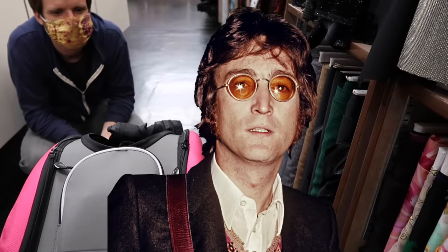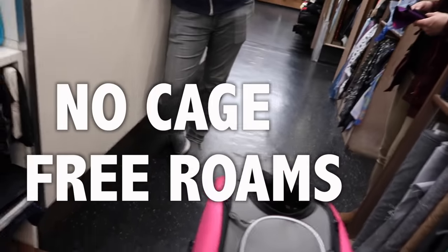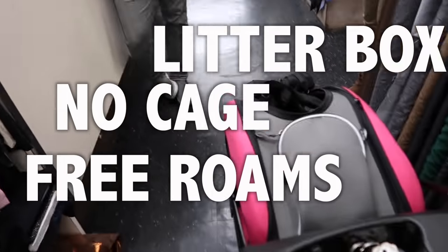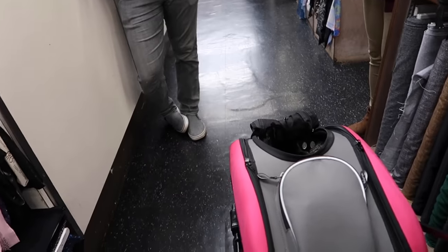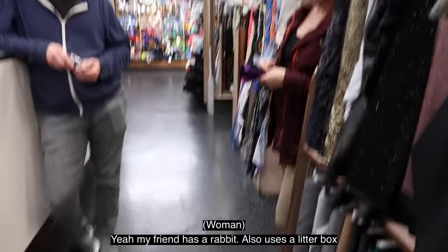What's the bunny's name? Lennon. Lennon, as in John. She free roams around the house, no cage or anything, uses a litter box like a cat. Yeah. My friend has a rabbit and also uses a litter box. Good for her.